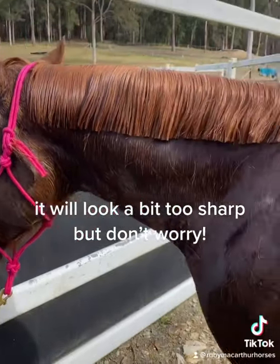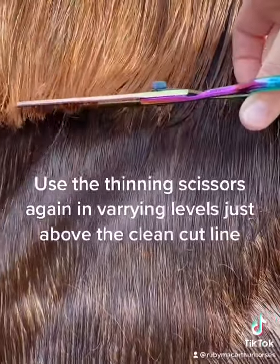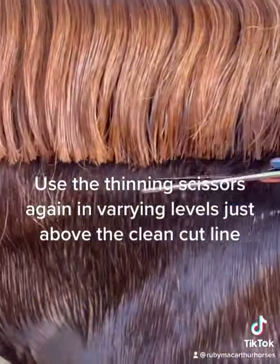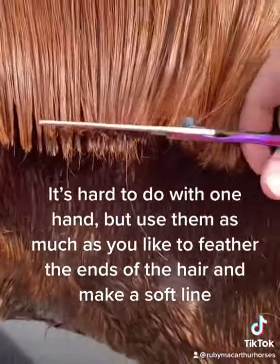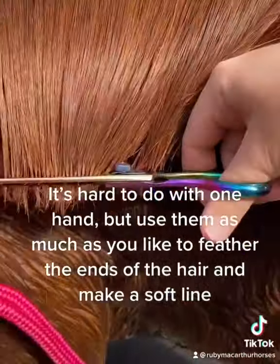It will look a bit too sharp, but don't worry. Use the thinning scissors again in varying levels just above the clean cut line. It's hard to do with one hand, but use them as much as you like to feather the ends of the hair and make a soft line.